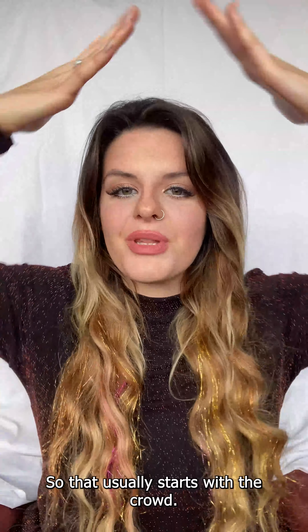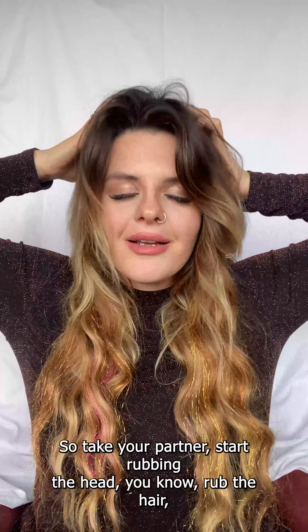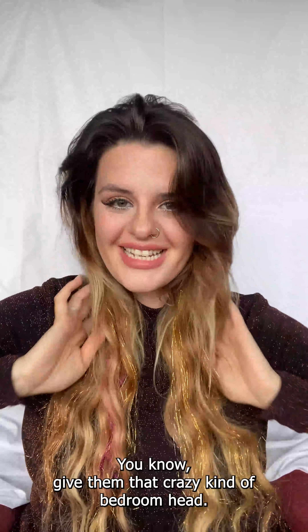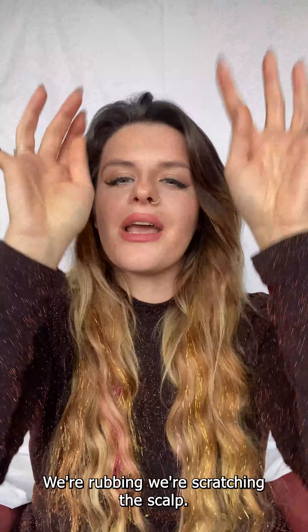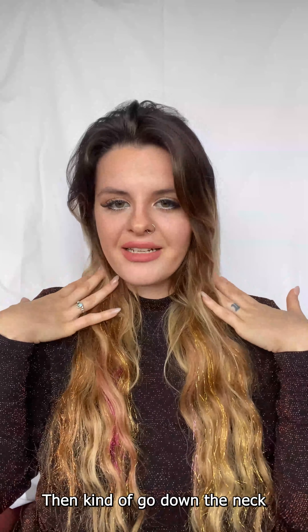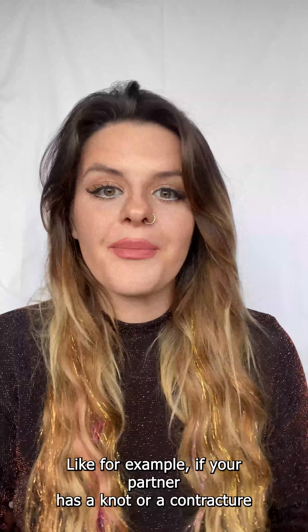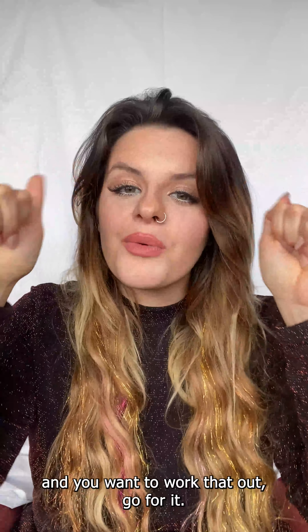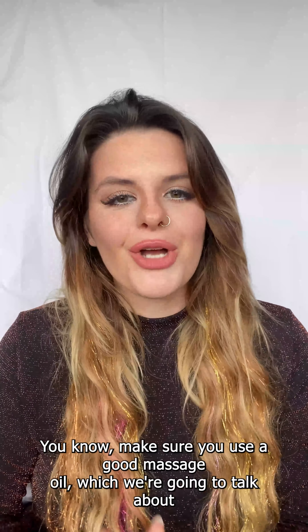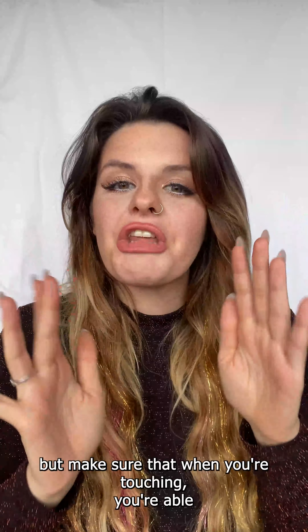I always like to start with the head — a lot of people love a good scalp massage. Take your partner, start rubbing the head, rub the hair, scratch the scalp, massage the back of the head, then go down the neck to the shoulders, down the back. We're going to take it slow. If your partner has a knot you want to work out, go for it — just make sure you use a good massage oil. Make sure that when you're touching, you're able to eroticize and connect with your partner.